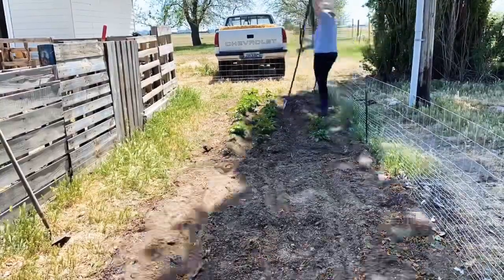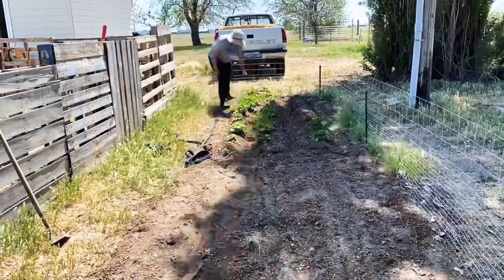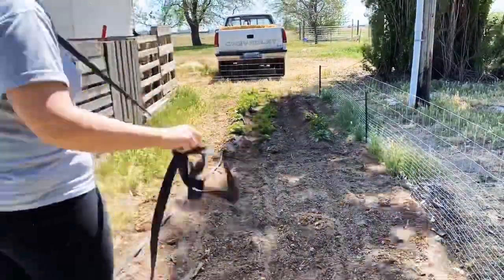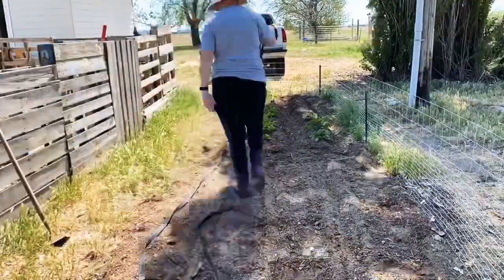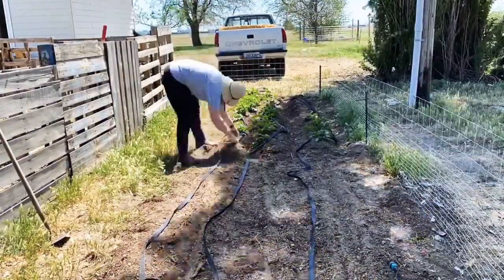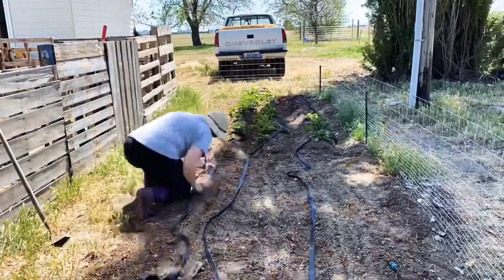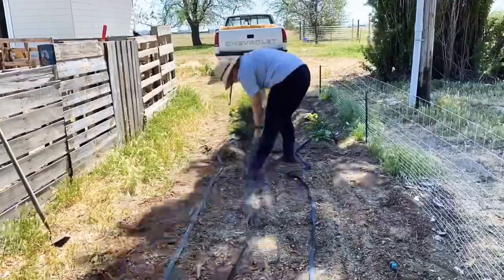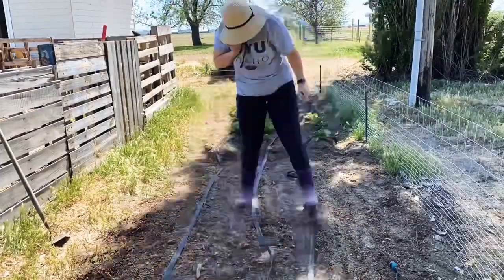For watering, I'm currently using flat soaker hoses by Gilmore, and this one that I will be using on my potatoes and corn is the 75-foot length. The thing I like about flat soaker hoses is that they really are good about targeting the roots of plants and going at a slow, steady drip.